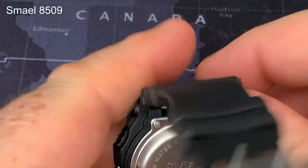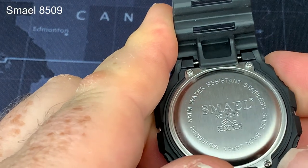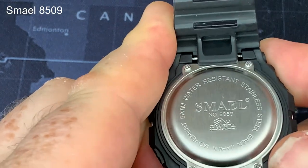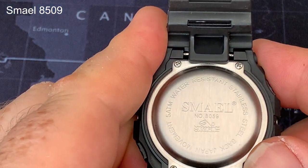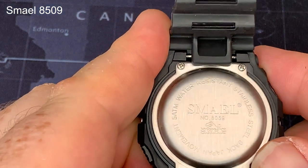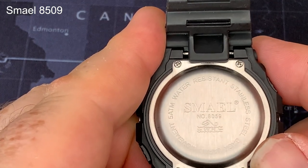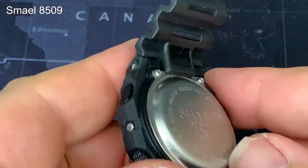The back is a steel case with a little bit of information around it. It has 50m water resistance and a stainless steel back. Clearly the rest of the watch is resin. And it claims a Japanese movement — we'll come back to that a little bit later. But that's about as much as there is to see.